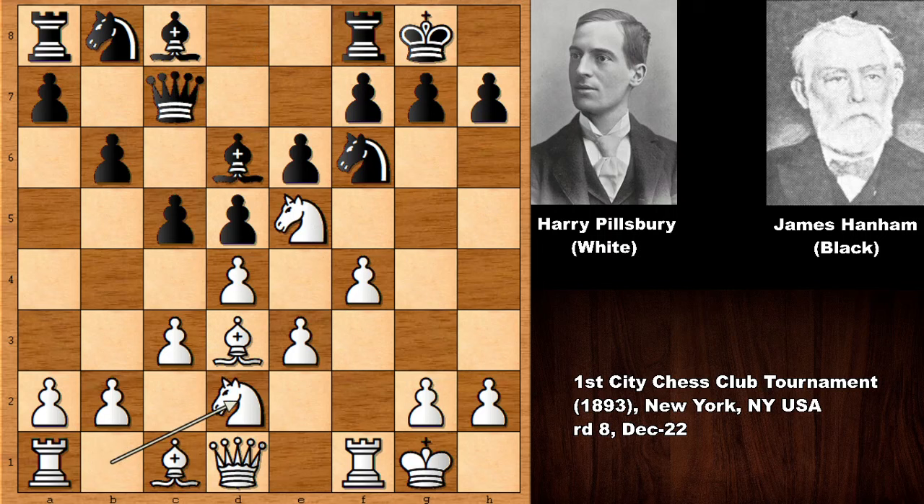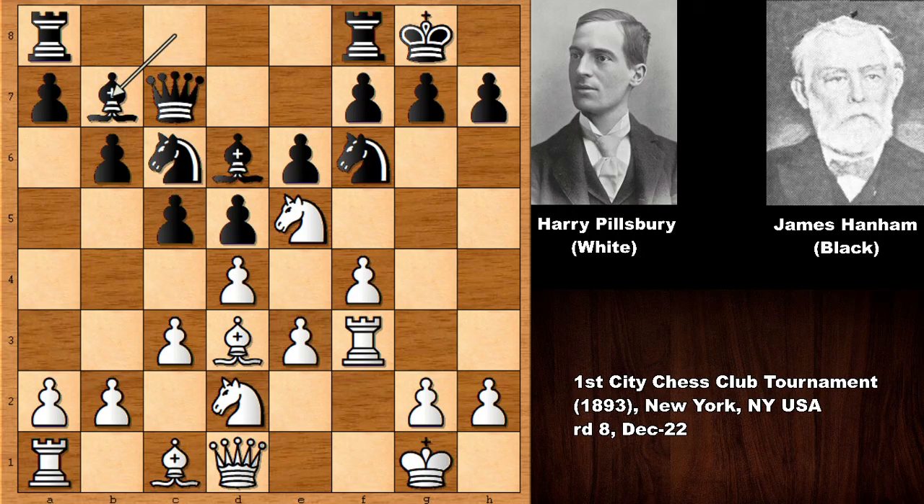Queen to c7, knight to d2 activating the knight, and then rook to f3 by Pillsbury — lifting the rook up. He is going to use the rook as a very important attacking asset on the kingside. After the rook lift, he swings the rook over to h3. You can see that Pillsbury's bishop and rook are targeting the king, and it looks dangerous.